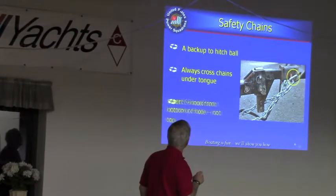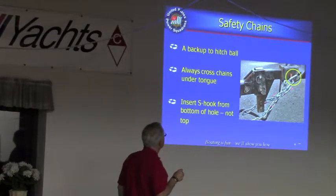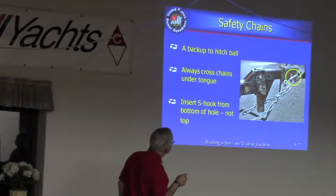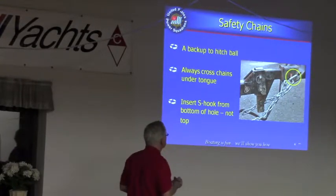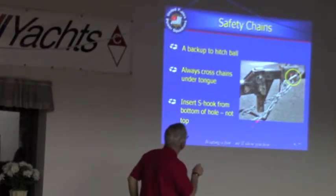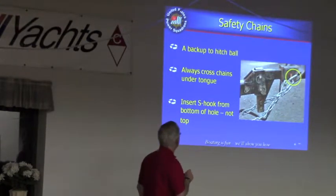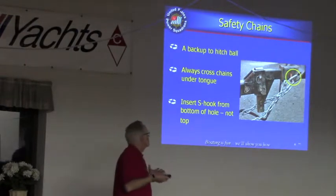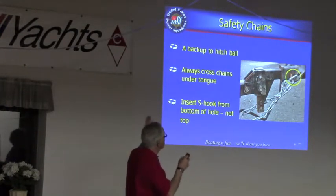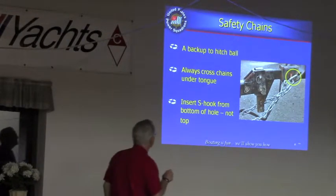Safety chain — again, this is another item that shows up on test questions. If you've got an S-hook, you put it in from the bottom so that when you hit a bump, it's less likely to fly out. Then you cross the two chains underneath the tongue of the trailer. The idea is that if it comes loose, the tongue of the trailer being a little heavy will fall down on top of those chains and be easier to control.